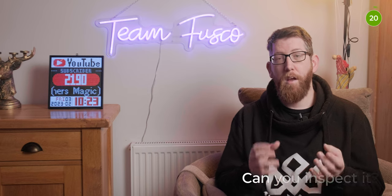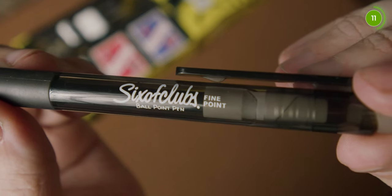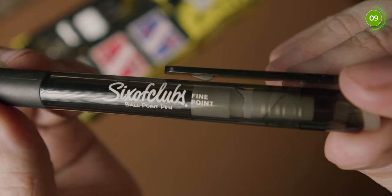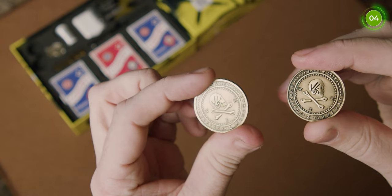Can you inspect it? A lot of the tricks can be inspected, but a lot of the items cannot — such as the vanishing headphones, coin-in-bottle, and invisible deck. However, some of the other things can be checked out. For example, if you're using the pirate coin and expanded shell, you can give them the actual pirate coin but not the shell itself. It just varies depending on what item it is and what trick you're performing.